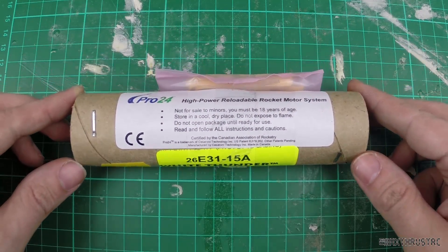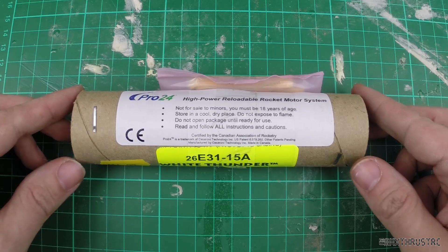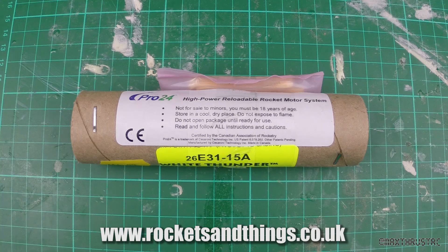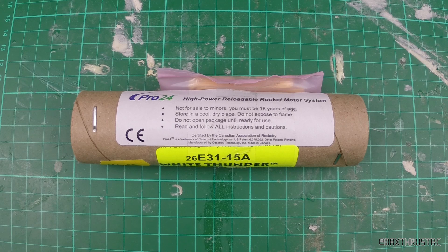I'd like to thank Rockets and Things for providing this motor. Please do check out the website — click the link — and they've got you covered for your mid, low, and high powered rocketry. Right, let's put this thing in the rear end of the rocket and send it on its way.